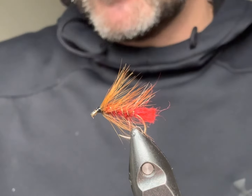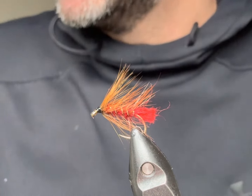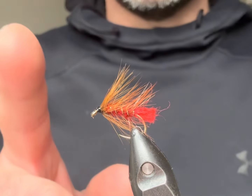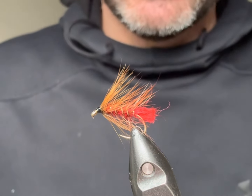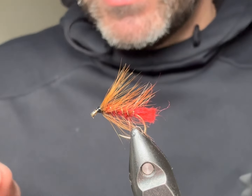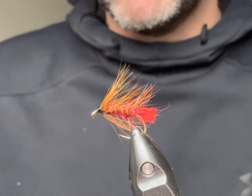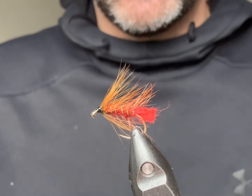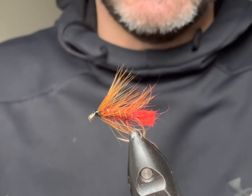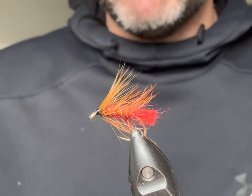In the vice today I've got something that's a little bit more traditional. The reason why I'm tying it is if you follow Ross Burdock or Hello Fishery on Facebook, you'll see that he's just recently posted this very fly — the Soldier Palmer. I thought it was really interesting because if you're into your trout fishing on any of the commercial waters, you'll know that these are old but should not be forgotten flies.